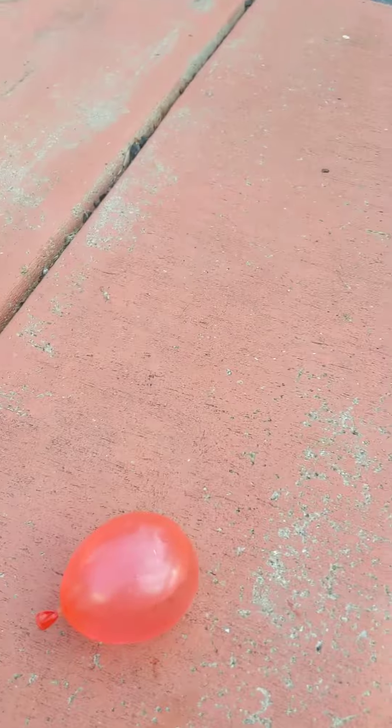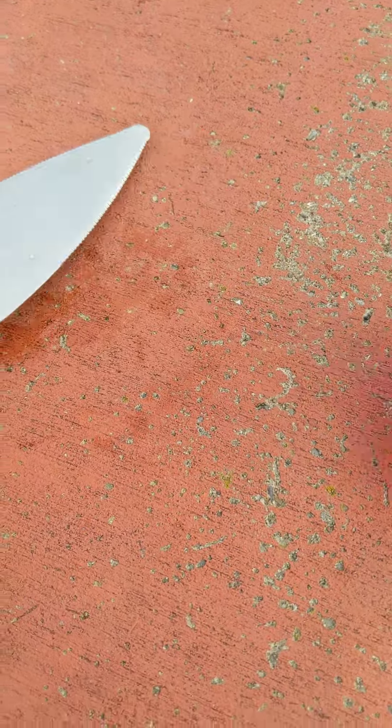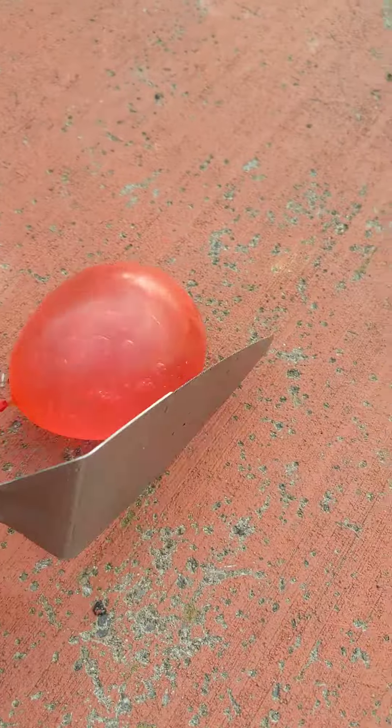10 Ways to Pop a Water Balloon, Part 15. Number 1: Mistake it as a brick.